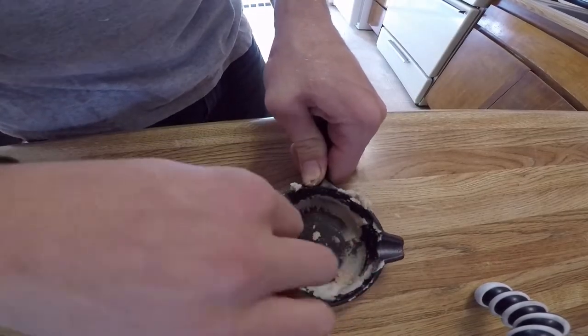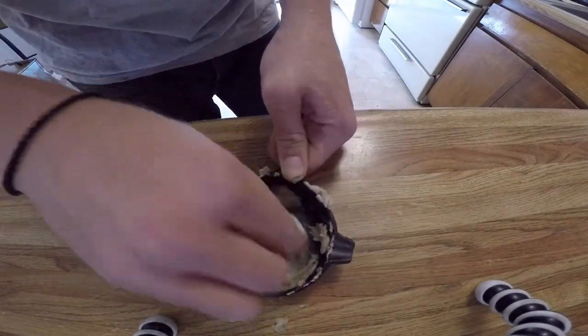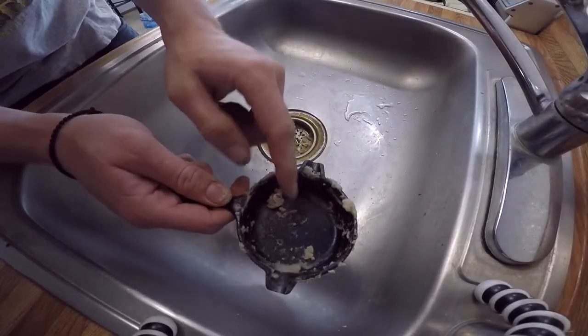If at any time the mixture dries out, add a little water and continue working. When you're ready, rinse and the rust will be gone.